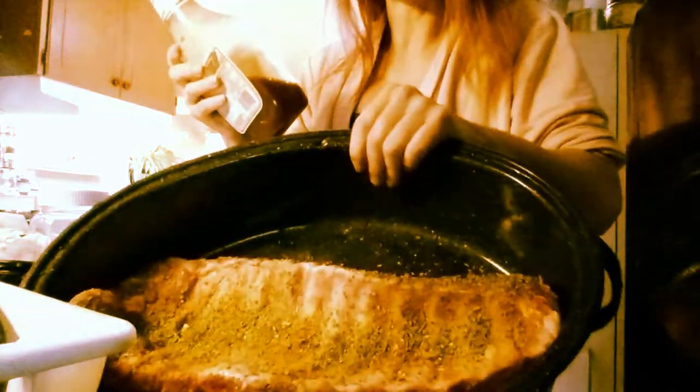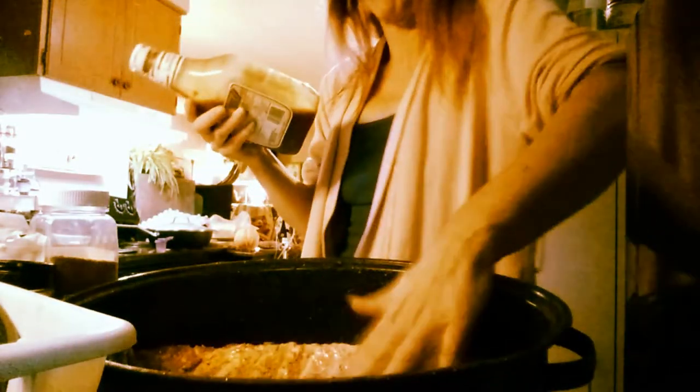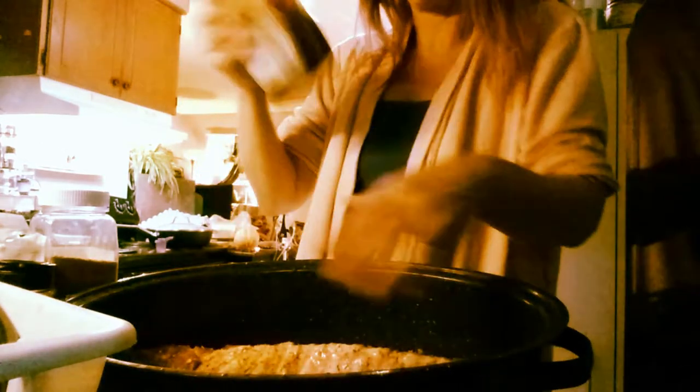I'm just going to shake this all up. Now we got all the spices on one side. I'm just going to wrap them in, and once I've got this sauce on there, I'm going to rub it in and then fold it and flip it over and do the other side.